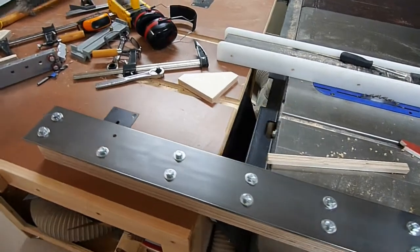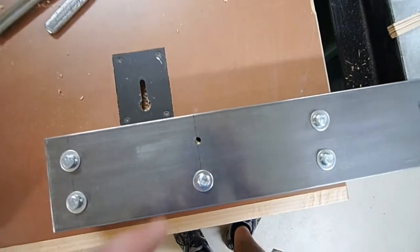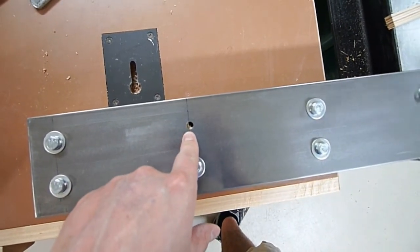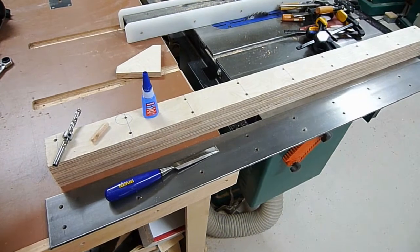I should have just done it this way to begin with — save yourself the trouble, don't try to use a drill press for this. But I did want to address the one hole I did do on the drill press. You can see how it's not sitting right. I'm going to show you how to fix that in case you run into the same problem — it's actually quite simple.